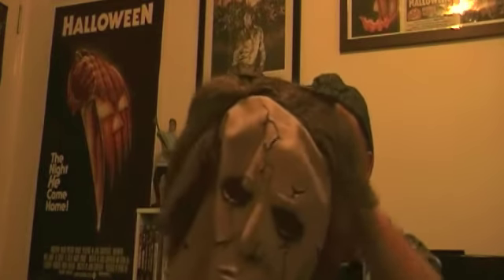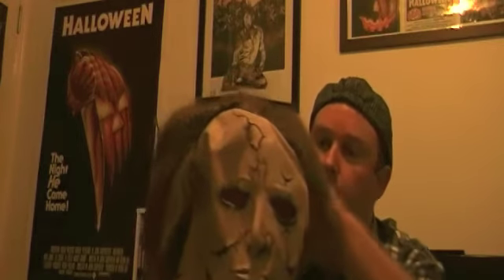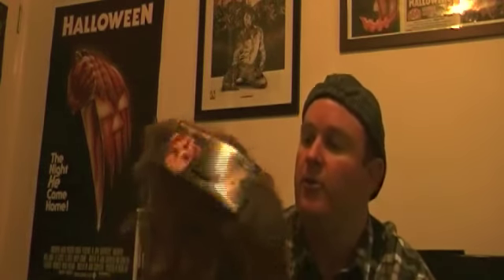It's a mass-produced Michael Myers mask from the remake. There it is. The hair looks a bit funny so I might have to have a bit of a play around with that to fix it up a little bit.